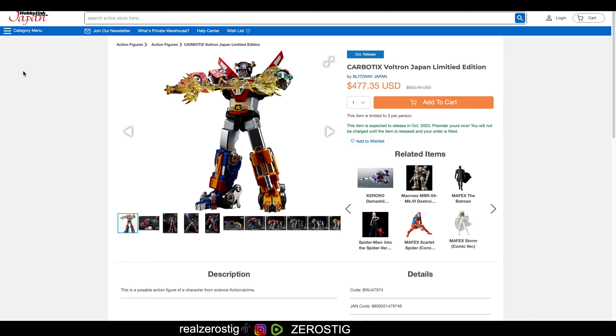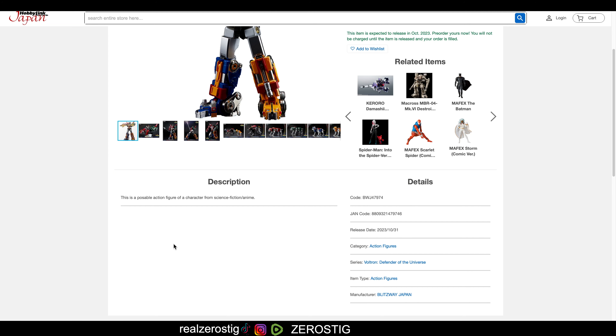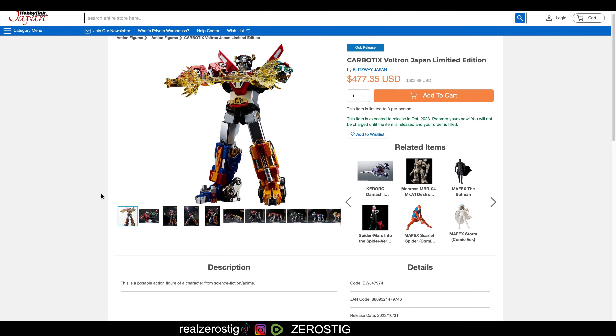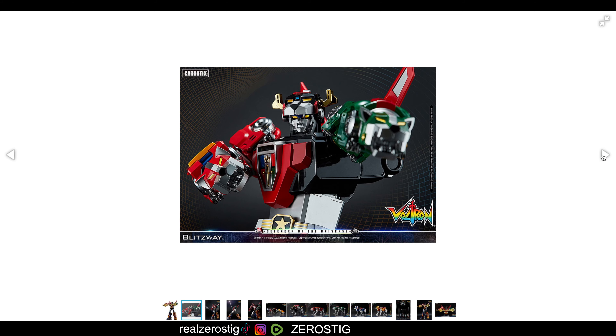This is the Carbobotics World-Drawn Japan Limited Edition. This is Blitzway Japan and it's pretty awesome. We don't have the size here, but judging from the other Carbobotics — obviously after pre-ordering the Massenkaiser — expect him to be around 12 inches tall. So you're getting a baby World-Drawn basically, and it looks pretty darn good.